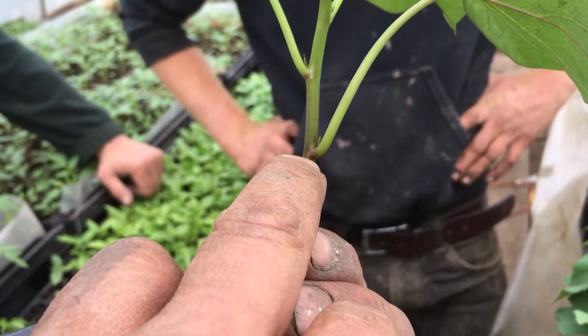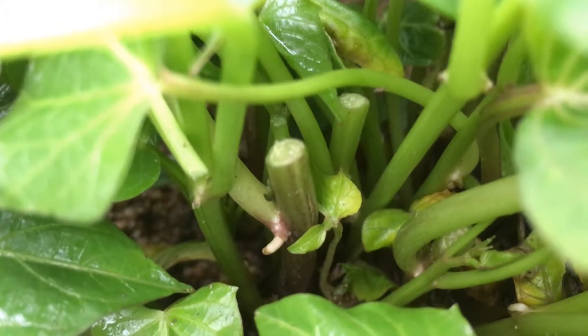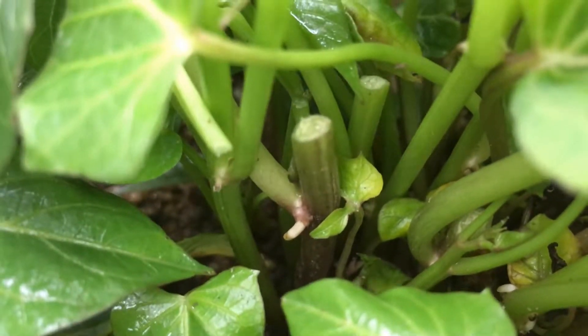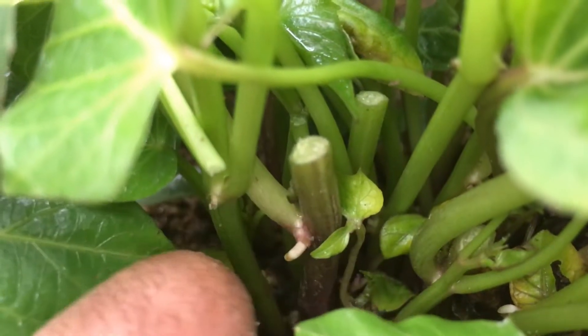Below that there's a little swelling right there — you can see it's already turning white. That's going to form a root right there, and you can see another one right there. Each one of these potentially has roots and a new stem.